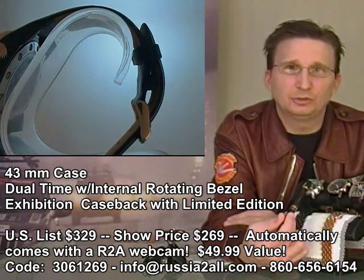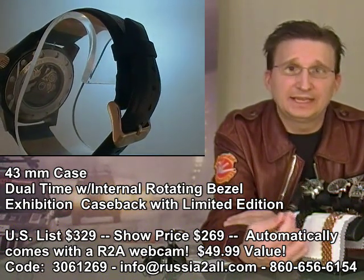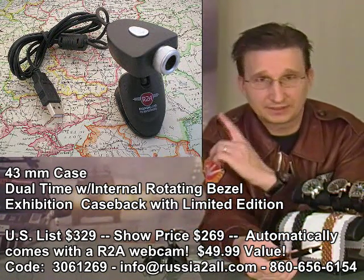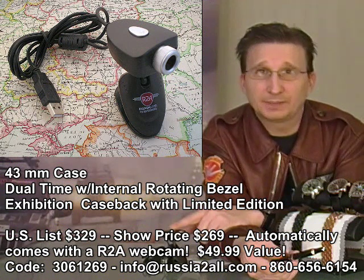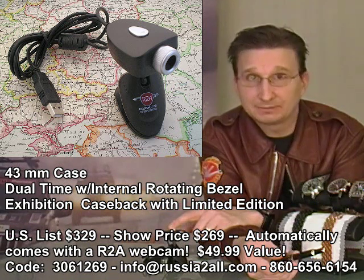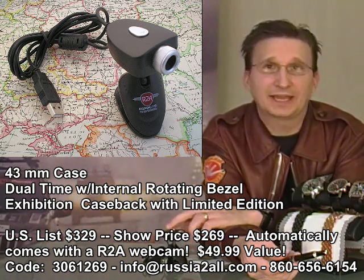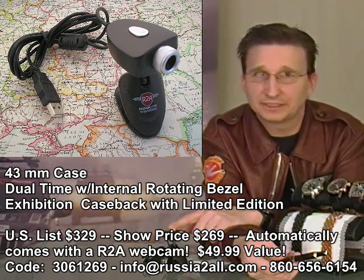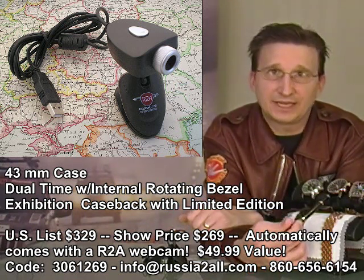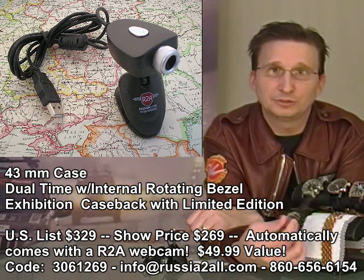Real quick on this one — you have a list price of $329 and a show price of $269. This is going to come with the webcam you see here. When I'm done talking about the watches, I'm going to talk about the contest that's coming with this. When you buy the Gaz Limo, you get the webcam with it. This has the Russia 2 All logo on it, and we are absolutely geeked out about having a little webcam with our logo on it. To get it at $269 with the webcam, use coupon code 3061269.